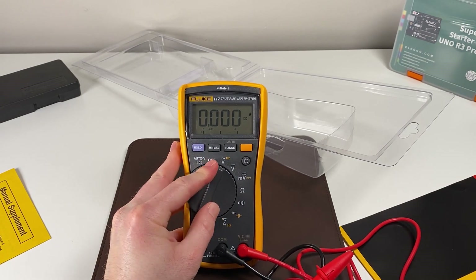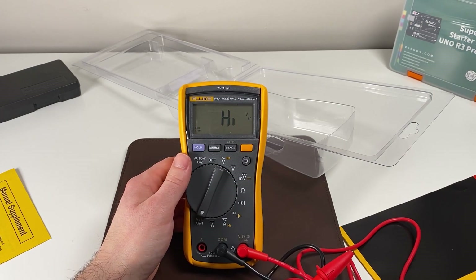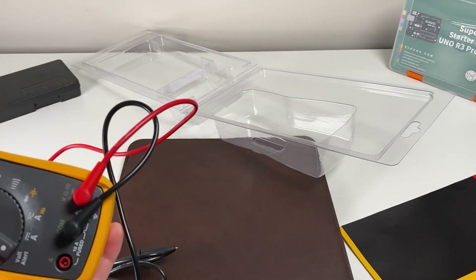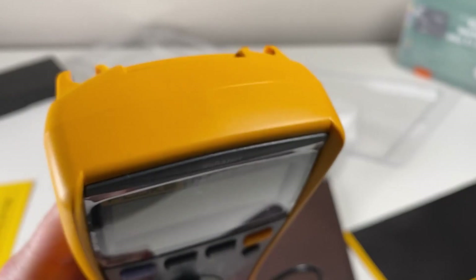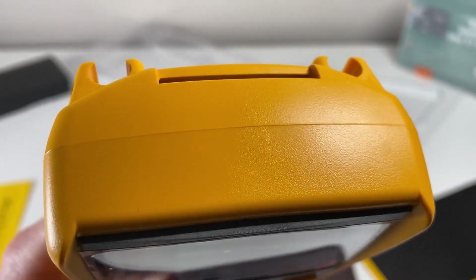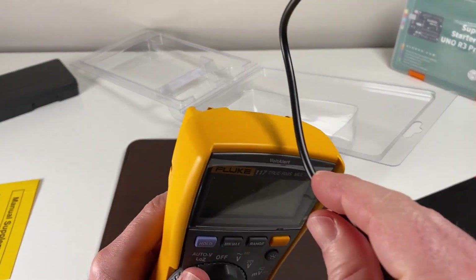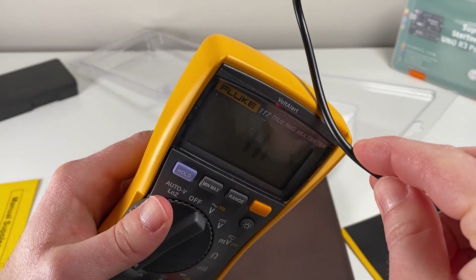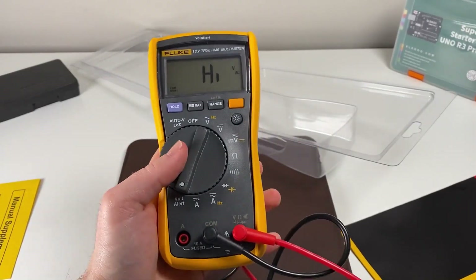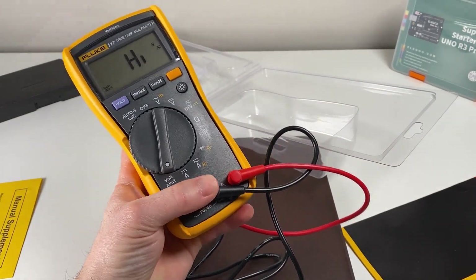One of the things that distinguishes the 117 from the 115 is the Volt Alert. Let's see if I go near one of my lights here whether it picks up on it — sure enough it does. As I get close it can pick up a voltage. All you have to do is bring the top side of the multimeter near whatever voltage source you have. Here's a cable — look at that, Volt Alert is telling you there's some voltage present. It makes it really easy to check a cabinet and make sure power is down before you get inside a live cabinet.